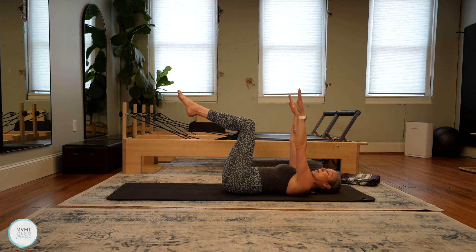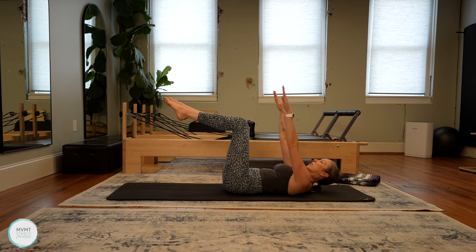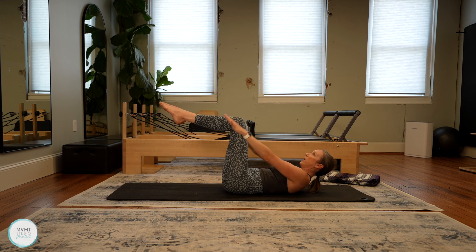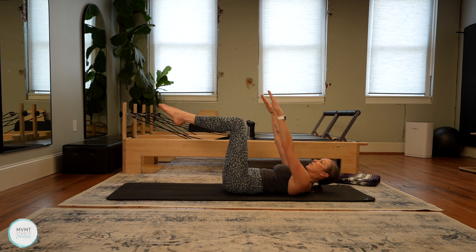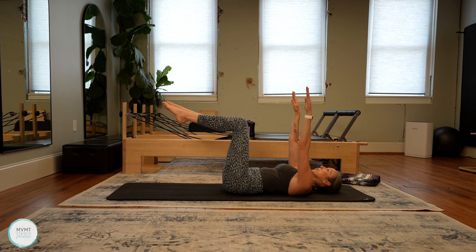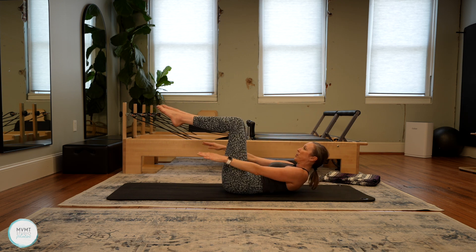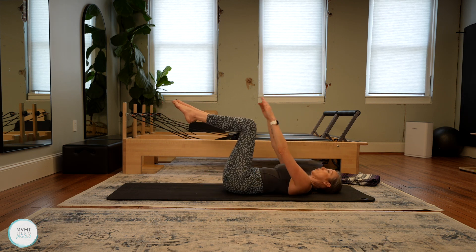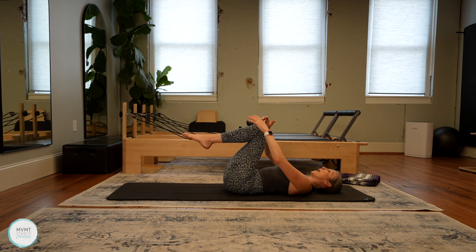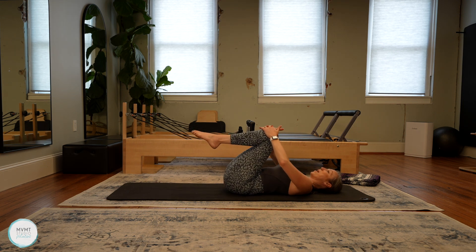We're going to do ab curls. Arms up towards the ceiling, inhaling here. Exhale — head, neck, and chest lift as the arms come down by the sides. Inhale, lower. Just that lift from the rib cage — head, neck, chest, shoulders. Pull the knees into the chest for just a moment and rock the hips side to side to massage out that low back. If you ever need to stop for a moment, you can come to this position, just rocking the hips, and then get right back into it.